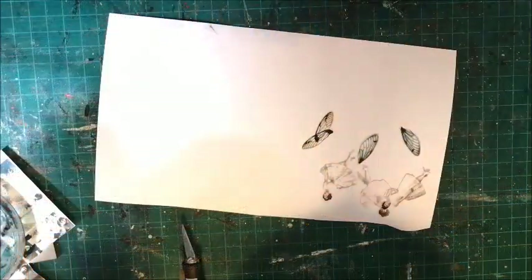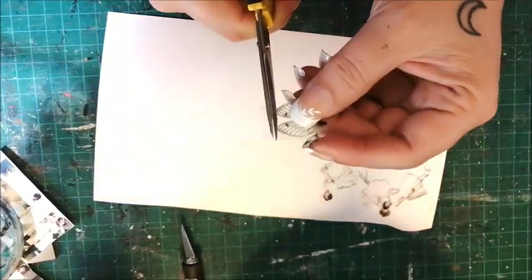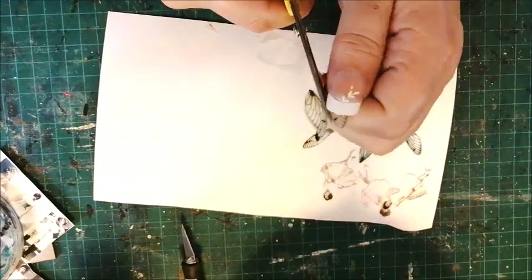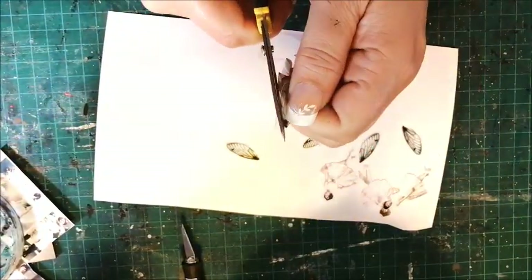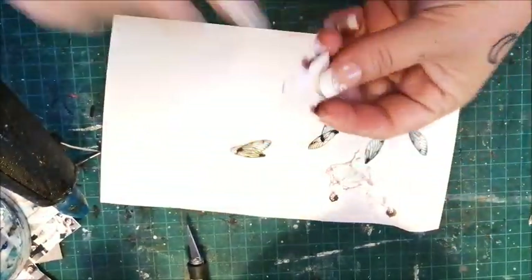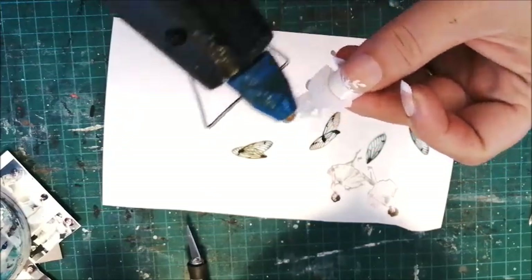Next, I cut some tiny wings printed on transparency sheets. A dab of hot glue will hold them in place.